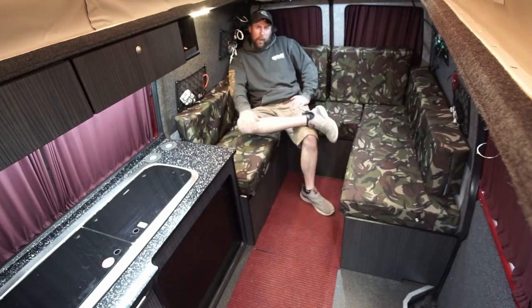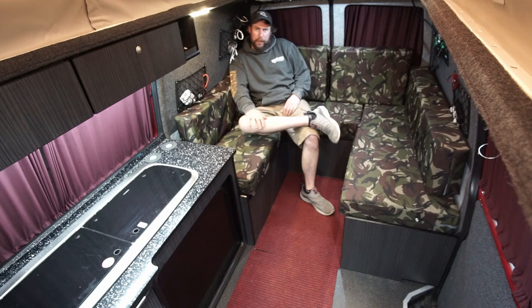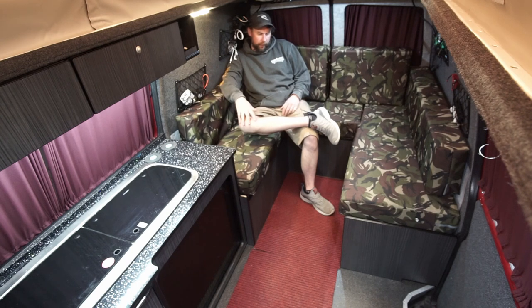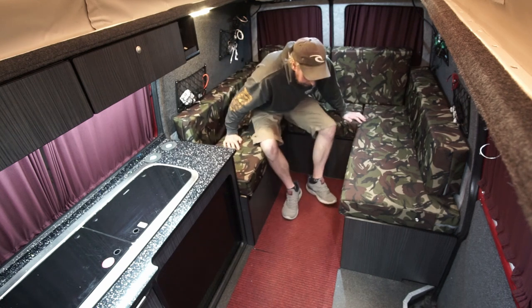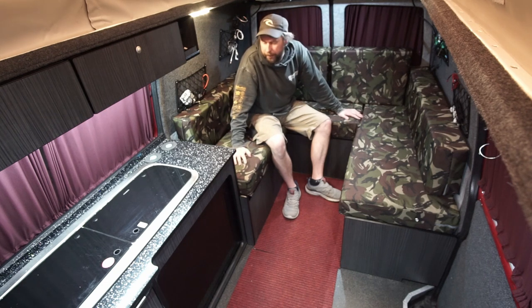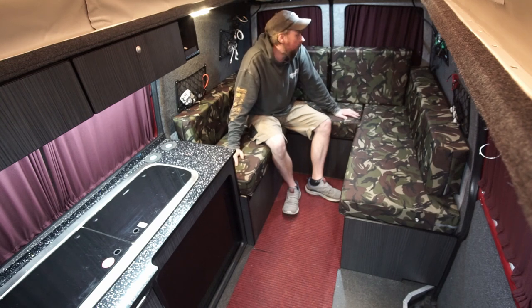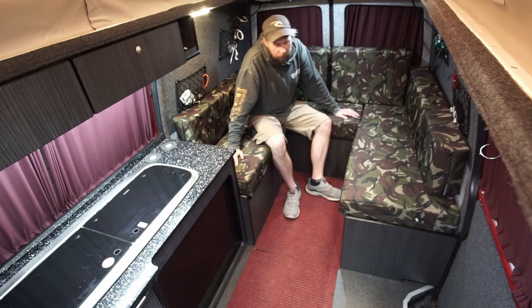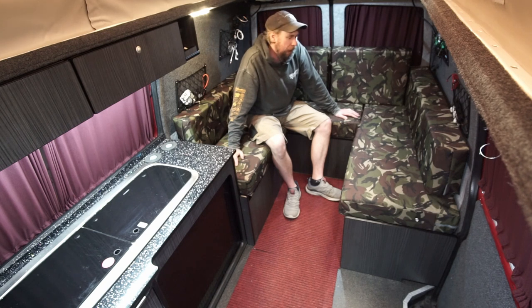Welcome back to Van Life Customs. Today we're going to go through all my bed setups - seating, chaise long, half bed, full bed, and how you can get into the lockers when the bed's made up. All the beds are the same. I know the interior isn't to everyone's taste - I did it a couple of years ago and thought camo would be different. So seat covers and cab curtains are camo - we'll probably change them one day.